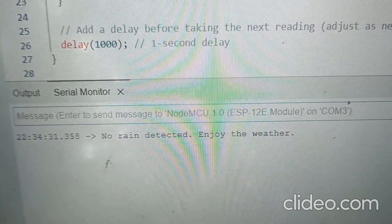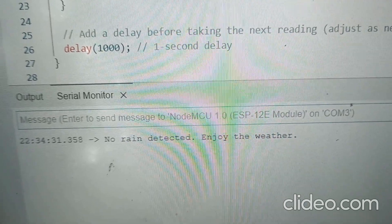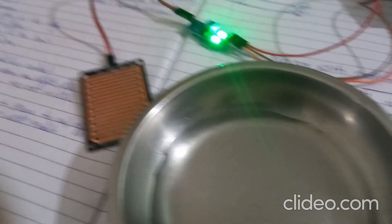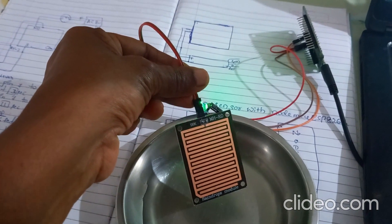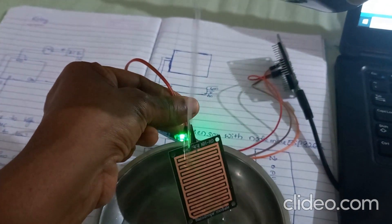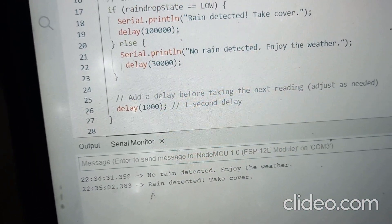Now I will put some water on the raindrop sensor and check what result we get. I will pour some water on it. Now check the serial monitor: 'Rain detected, takeover.'